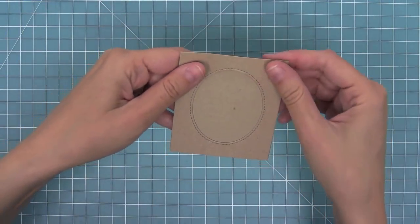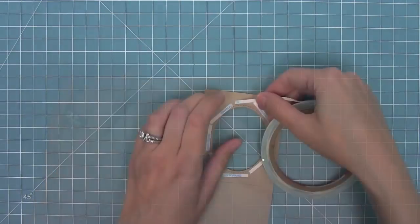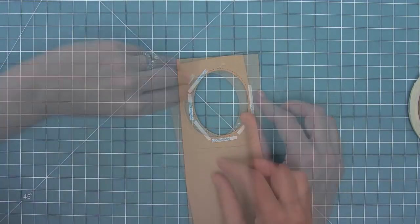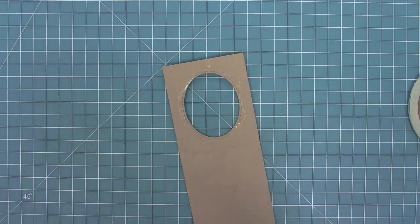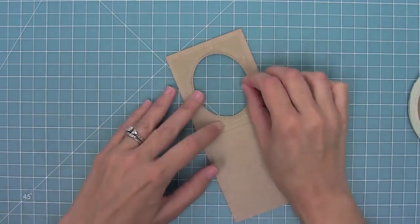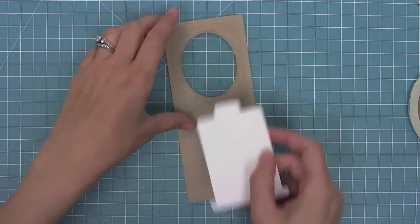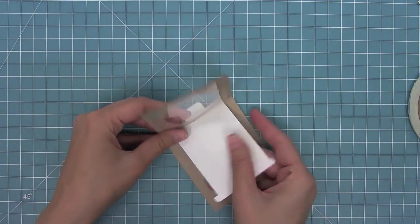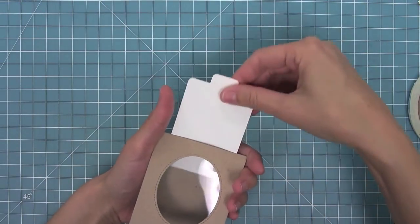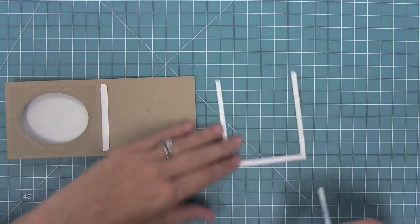Now we're going to go over the assembly of this die. I've folded my piece in half and I'm going to take some one-eighth inch score tape and go all the way around the opening that I've cut out. I'm going to peel off all of that liner tape and then add my acetate piece to the back of that opening, creating a really cool little window. Next I'm going to take my little tab slider and insert it into the opening the die created, and move it back and forth just a little bit to get it moving nicely before I assemble the whole thing.